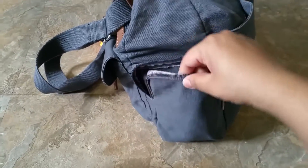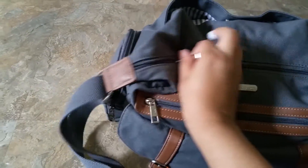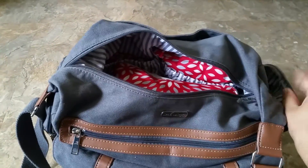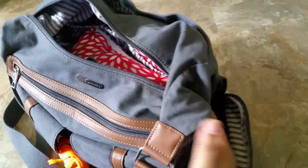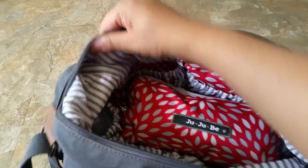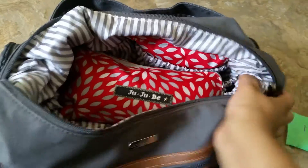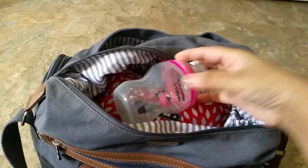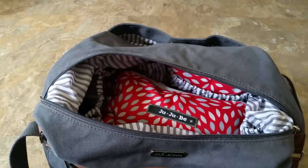I do want to show you guys, if you were to use these pockets as bottle pockets — so this is the inside view of my bag. It's not too babyish that you can't use it after the kids are out of diapers. Right here we have one bottle pocket, and in here I have my Tommy Tippee. On the other side, I have another bottle pocket, and I have my 10 ounce Nuk bottle.